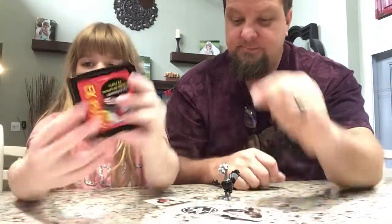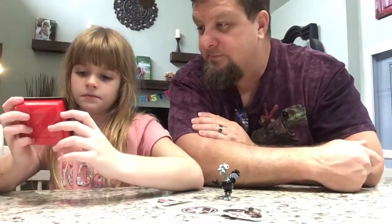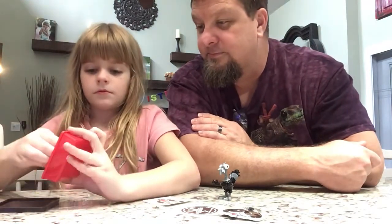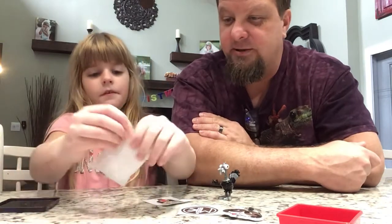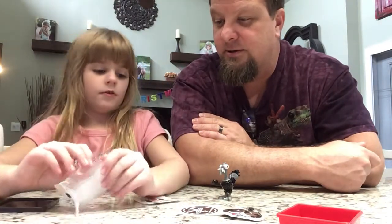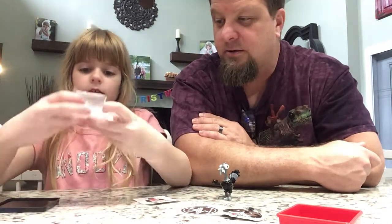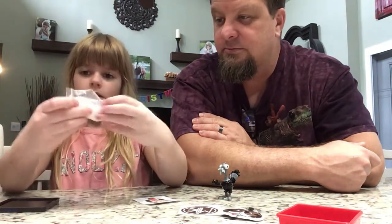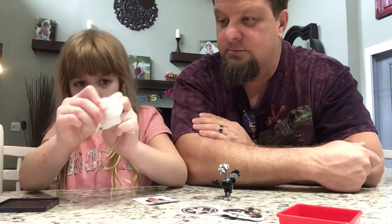Now let's see our putty. Here's our putty. Is it, like, going dark or something? No. You put the flashlight on it and it makes it a different color. Oh.